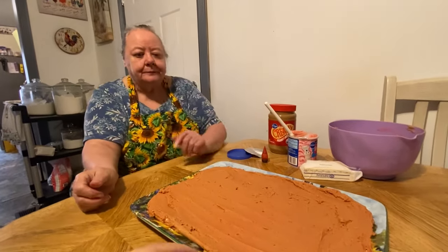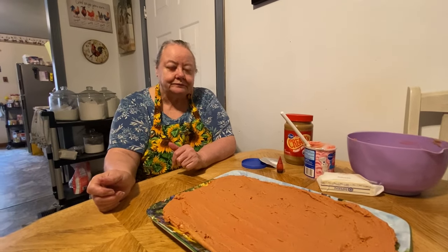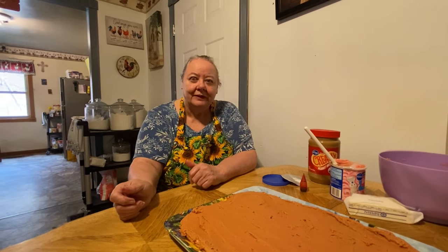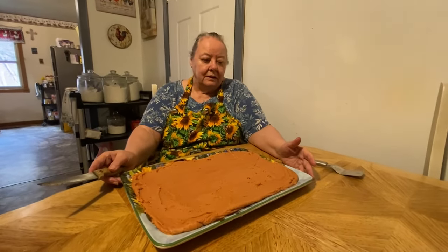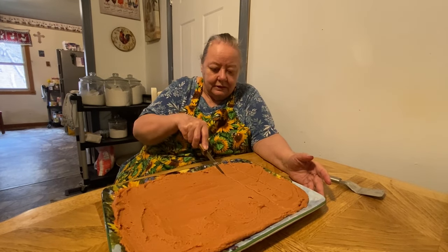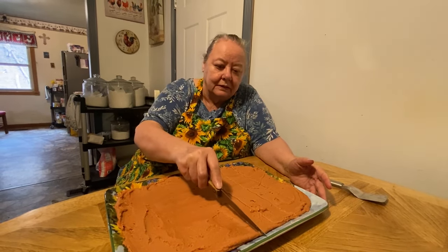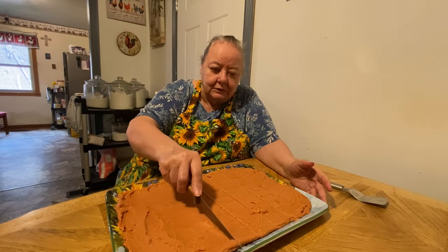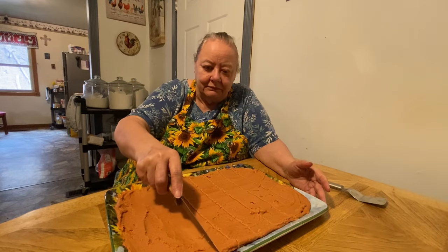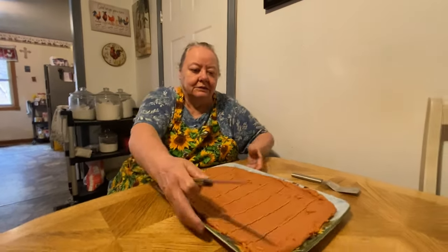We'll let it set up in the refrigerator for about five or ten minutes and we'll come back so you can see Mama slice it. We'll be right back. All right, we're back — it's fully done now and she's going to cut it for y'all. It's been in the freezer for about ten minutes and it's still a little bit soft. We'll cut little pieces so they won't be so big.